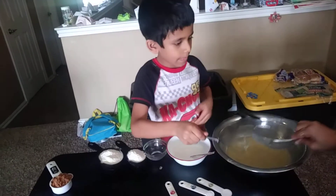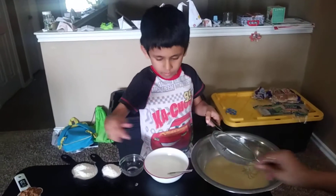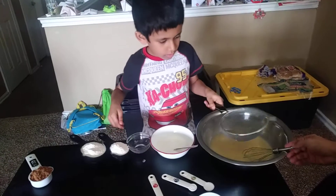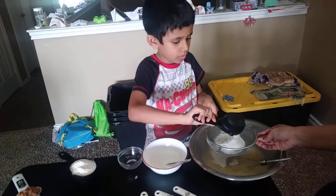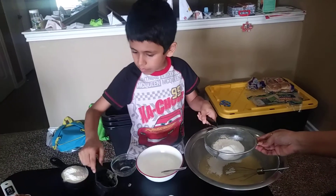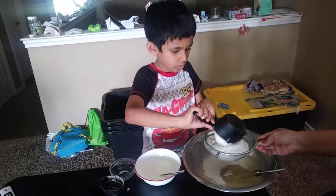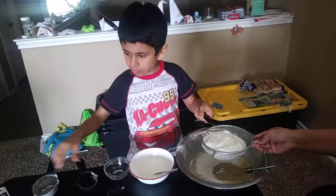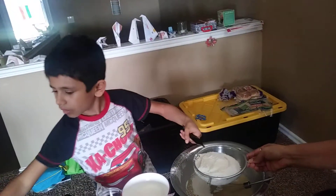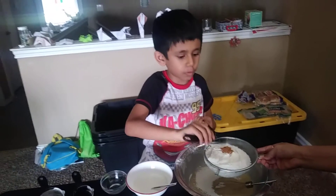Add 1.5 cups of flour into the mixture. Now add half a teaspoon of cinnamon powder — this is half a teaspoon of cinnamon powder I'm adding to the flour.